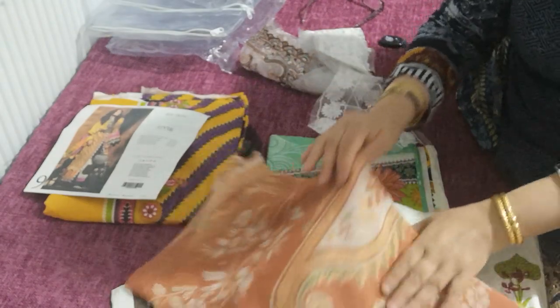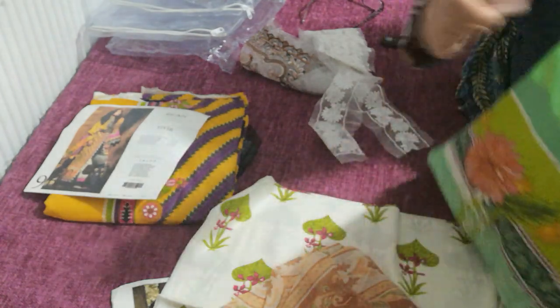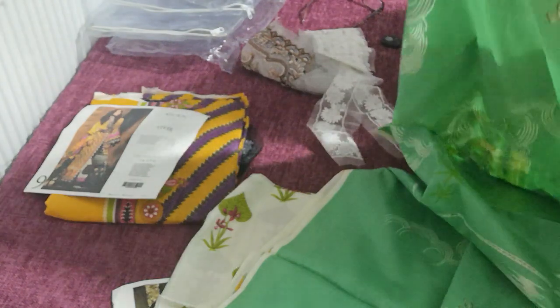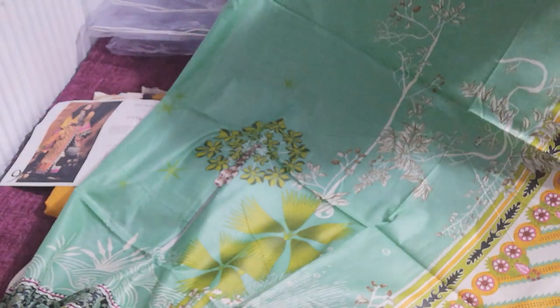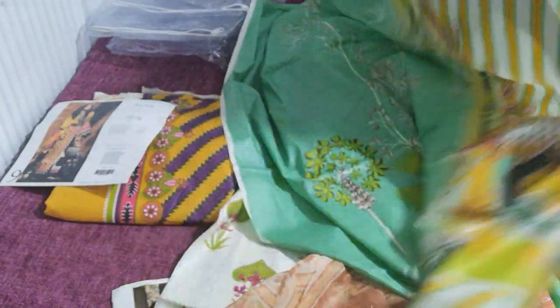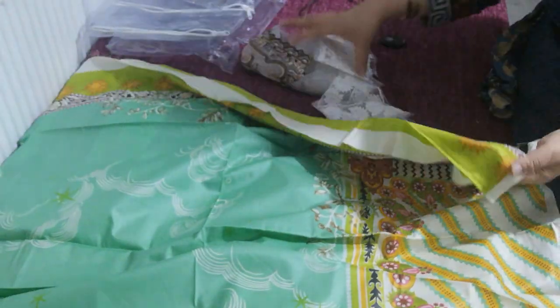The color combination is absolutely gorgeous. The kameez is in a minty green with print, and like I mentioned, all these suits are very very retro. There's plenty of borders and stuff applied — that is the printed kameez with the back diamond.